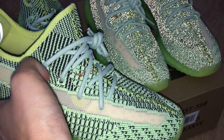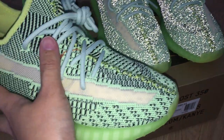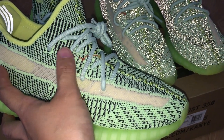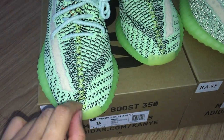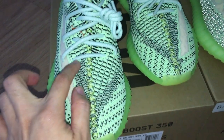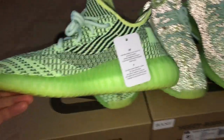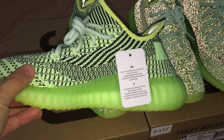The bottom sole is black and blue team colors. On the middle part you can see green colors, but a little darker than the upper green. On the inner side you can look at the painting detail by yourself.